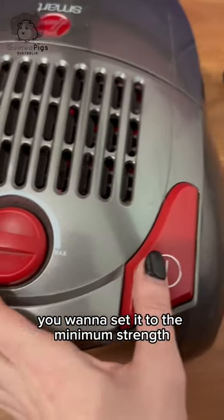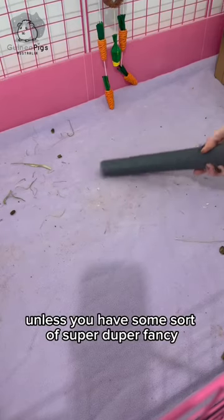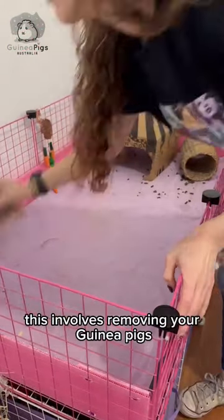Now my favorite method: the vacuum. You want to set it to the minimum strength, turn it on, then vacuum away. Unless you have a super quiet vacuum, I would definitely recommend that you remove your guinea pigs while you do this method.